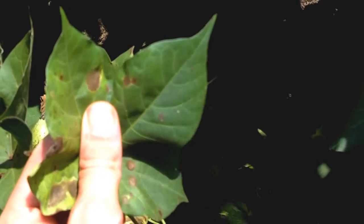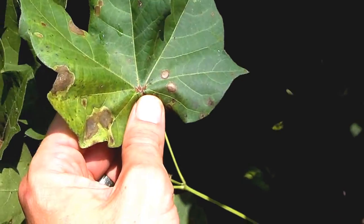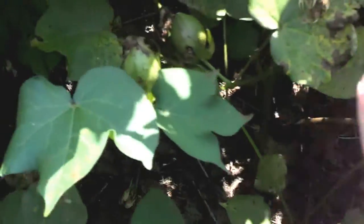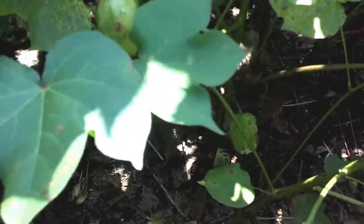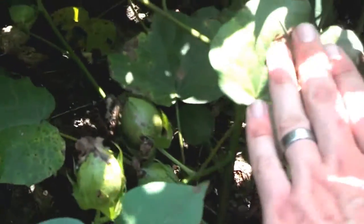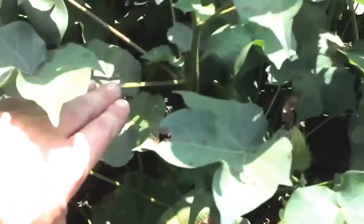We've had some really hot weather, very humid rain showers — it's just creating the perfect disease environment. This cotton has not been treated and, as you can see down here, we're already getting some defoliation going on in this cotton.